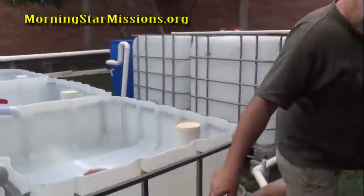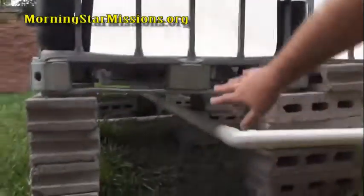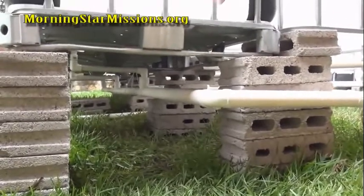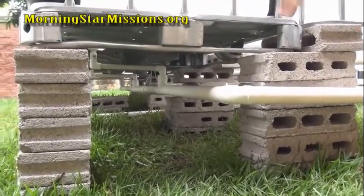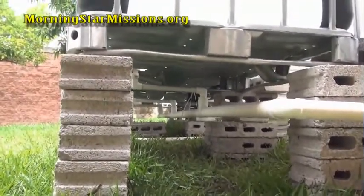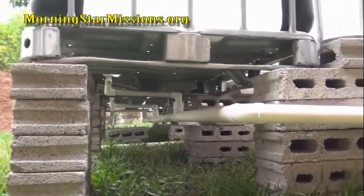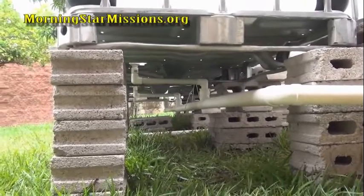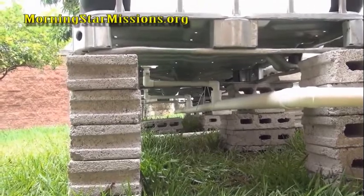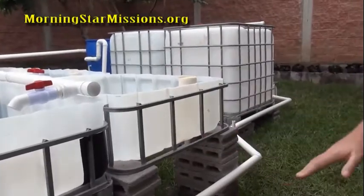As you can see underneath here, everything slopes properly underneath the grow bed — you can see all my plumbing and piping under there. Under my bell siphons, they say you want an extension pipe of at least 12 to 24 inches. That gives it a nice good suction so it can actually siphon out of the grow bed. It's not recommended to just immediately drop it out of the grow bed — you want an extension tube. That's the way I designed it. Everything has a quarter-inch slope, so it all slopes back to the sump.